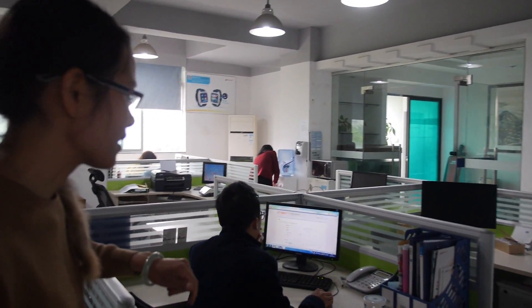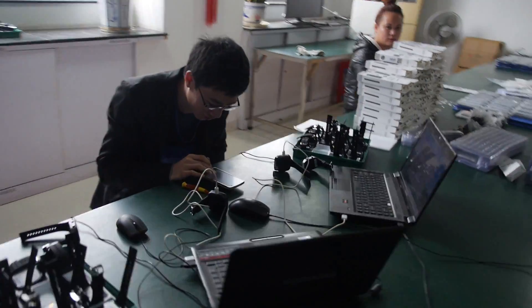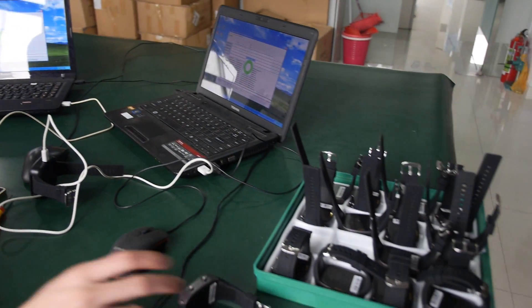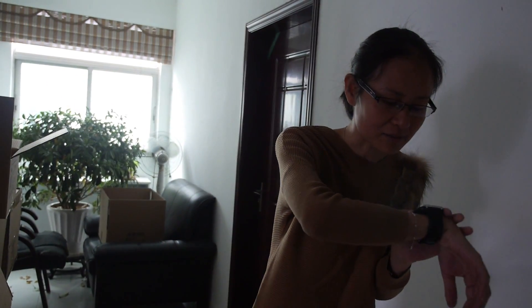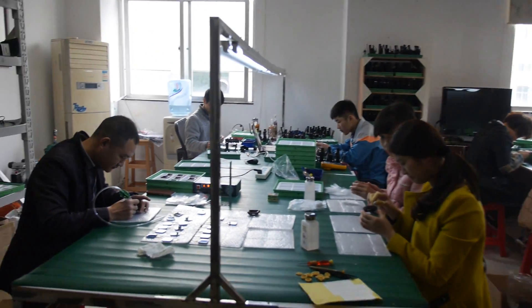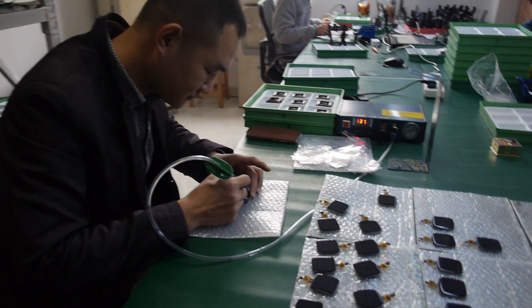They have sales colleagues on-site. Visiting their assembly line, you can see workers currently making the smartwatch. The production manager is showing the assembly process, starting with the displays.